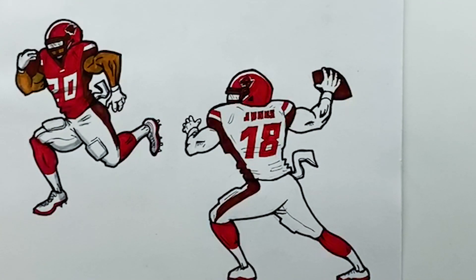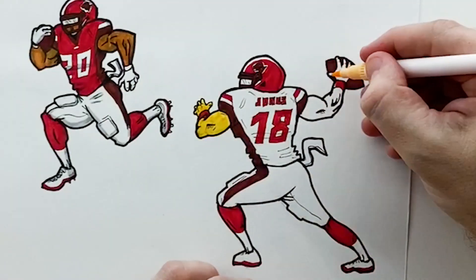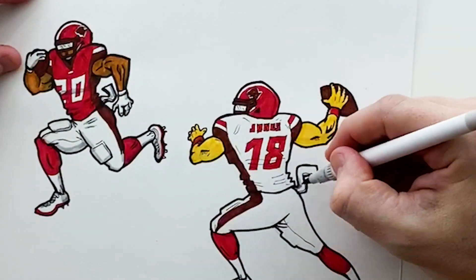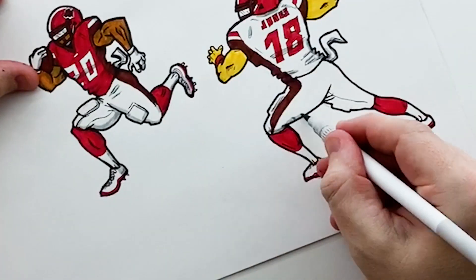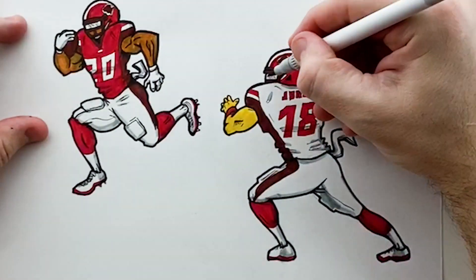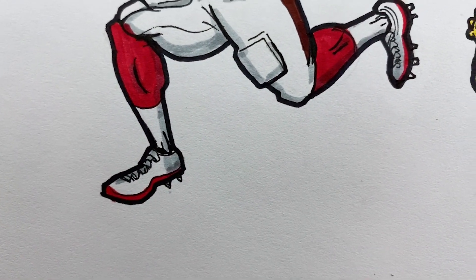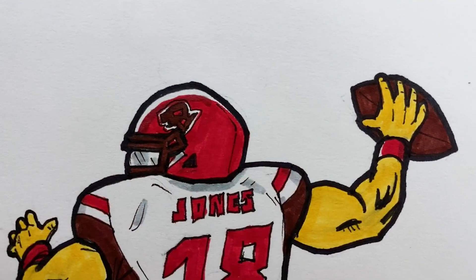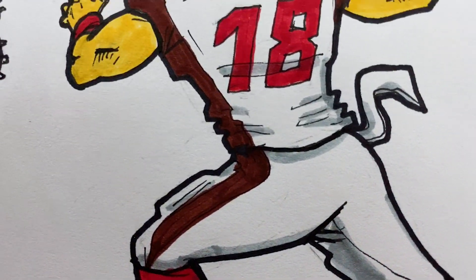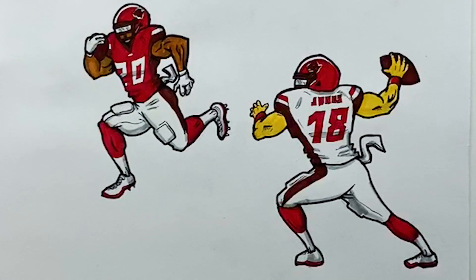I made the jersey number font italic, which I felt matched the renegade style and their logo better than the font the real team uses. I do apologize for the skin color on this player — it kind of looks like a Simpsons character. By the time I put the marker down it was too late, so I just had to run with it. But these are pretty much the jerseys: home jersey is red top with white pants, and the away jersey is white top with white pants. Let me know in the comments what you think — love them, hate them? And subscribe to see all the next XFL jersey redesigns in future videos.